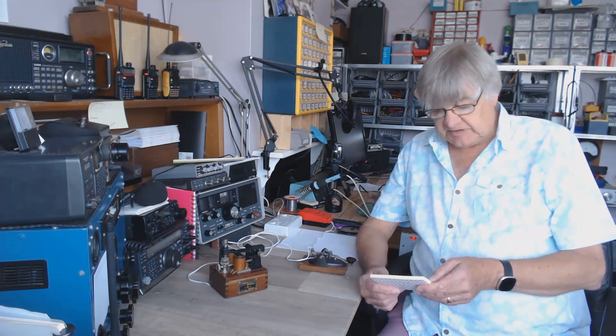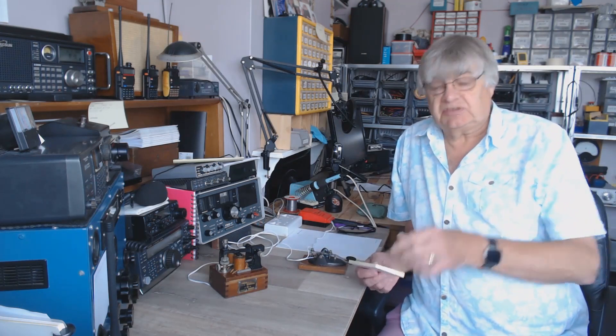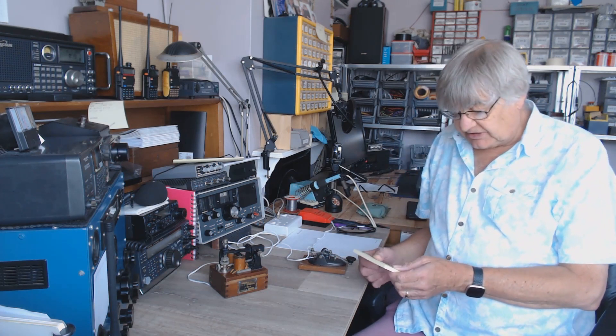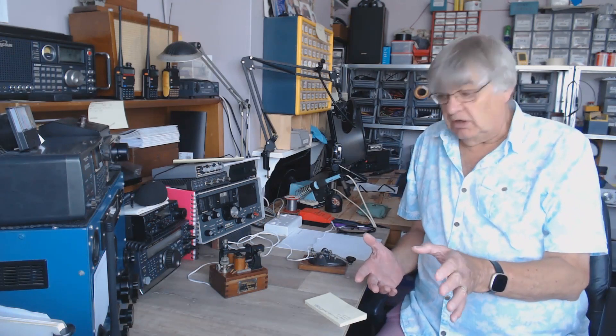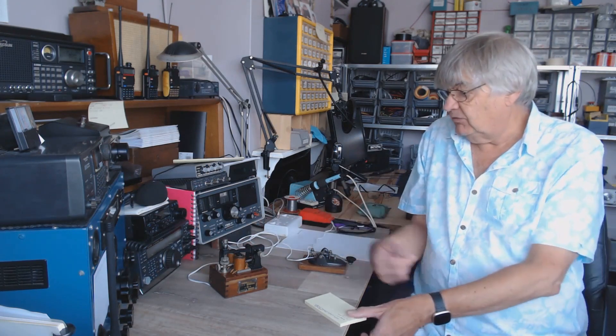I've noticed that VOLMET has been distorted recently and I wondered whether it was something to do with my end, but I heard some people on Five Megs the other day talking about VOLMET and they were saying how distorted it's been. Doesn't it show you how well the noise blanker works? It works on the Kenwood — that's got a noise blanker — but nowhere near as good as the IC-7300. Mind you, the Kenwood is 15 years old and this is only a few months old.